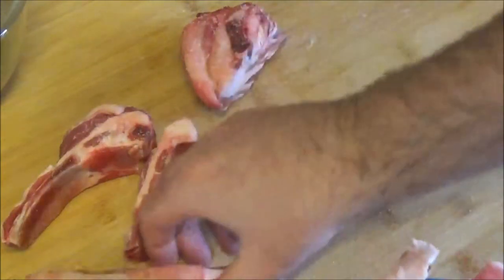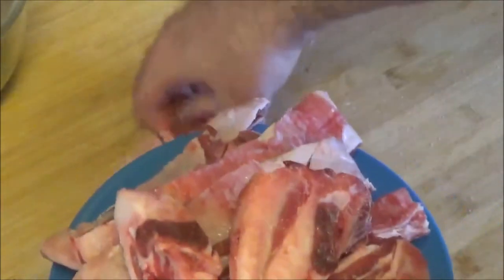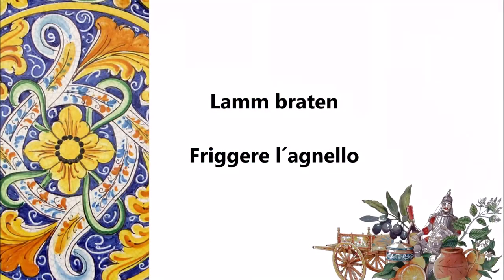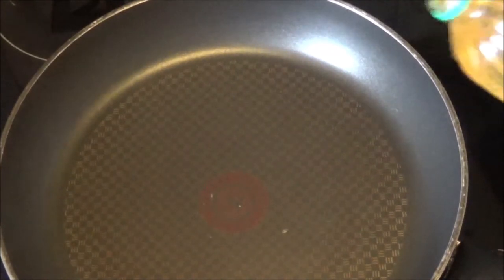I'm going to add a few ingredients. I added this recipe. I will add a few ingredients for the location. I'll add a few more ingredients.